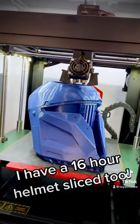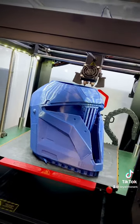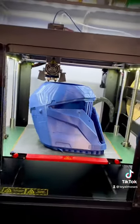I even have one sliced up for 16 hours that I'm working on. Wow, just think of what we're gonna be able to do.